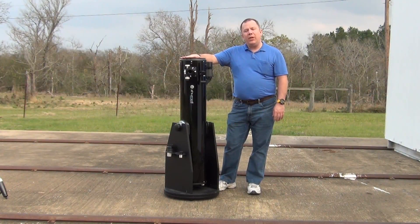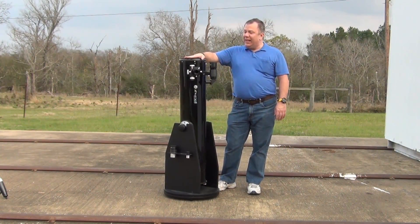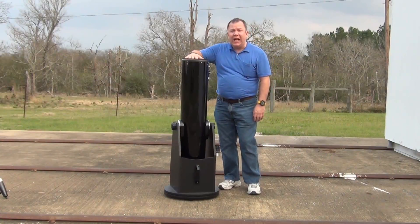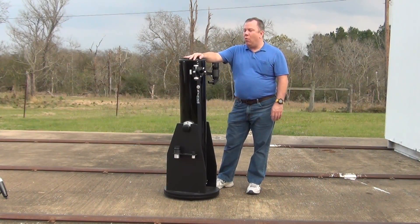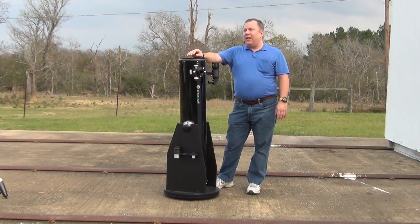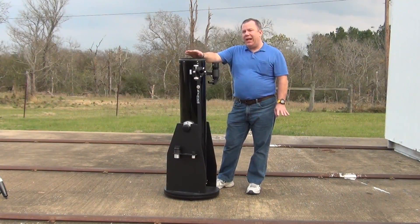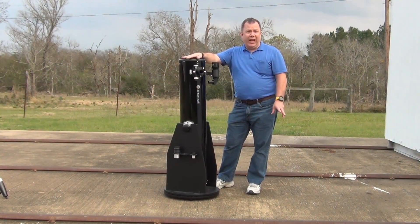Hello, today we're going to be talking about the Zumal Z8 Dobsonian. This is actually a really nice Dobsonian. I compare this to what a lot of people consider the standard, which is the Orion XT8, and it's also a good comparison because the Orion XT8 and this are the exact same price — today $389.